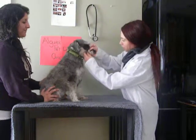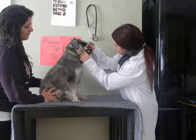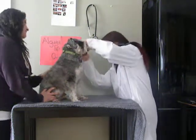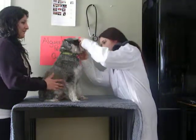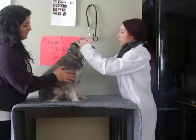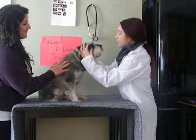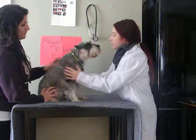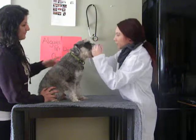Now we're going to move to the front of his mouth and look for any cuts, lesions, or swelling — he looks good. We'll also look at his eyes and nose. If there's infection, discharge may come out. Thick, yellow, gross discharge would not be good.